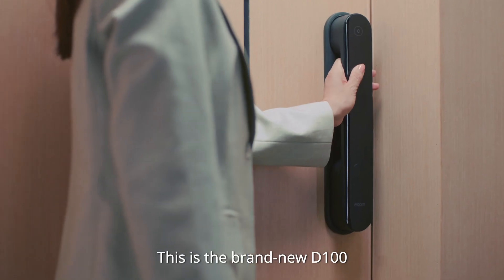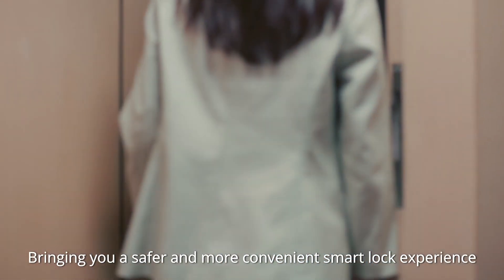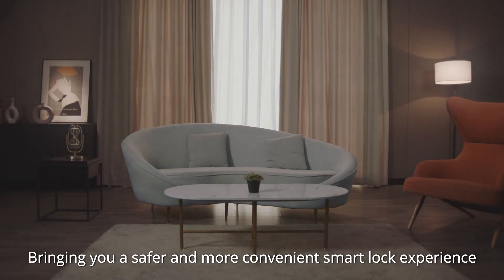This is the brand-new D100, bringing you a safer, more convenient smart lock experience.